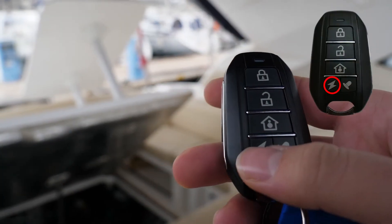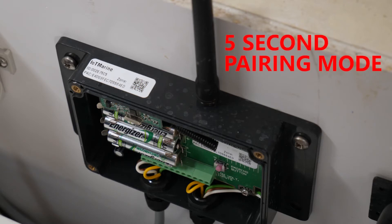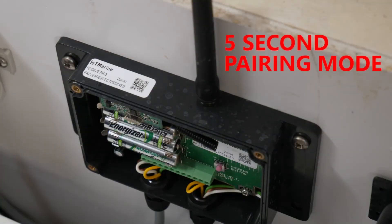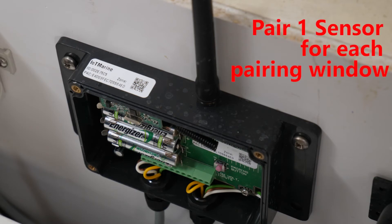Pair sensors. The wireless sensors are all paired similarly. To pair them, the remote lightning button should be pressed until a beep is heard, which places the hub in a pairing mode. The pairing window only lasts five seconds. During this pairing window, trigger the wireless sensor by pressing its respective button. You should pair one wireless sensor at a time, and for each sensor you should repeat the above process.